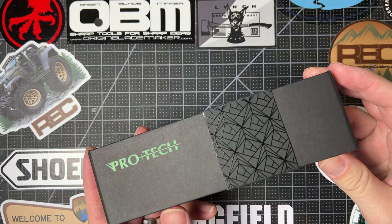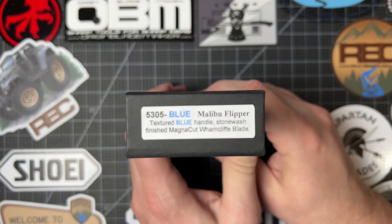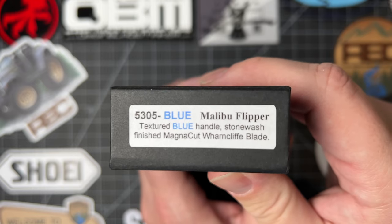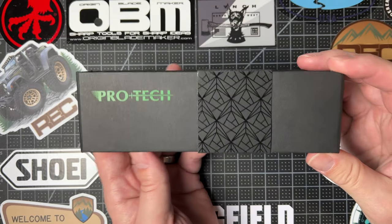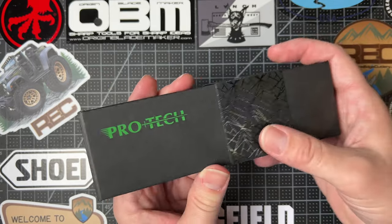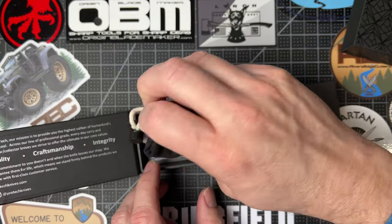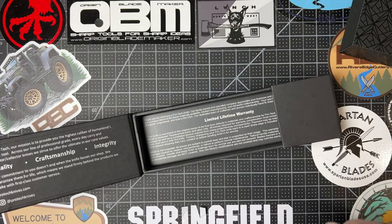This is the Pro-Tech Malibu flipper with a textured blue handle, stonewashed finish, Magna Cut wharncliffe blade, and I'm really excited about this. I feel like this is kind of a first run deal — I've seen these pop up and sell out immediately at places. I saw this at River's Edge Cutlery and I had to bring one home.